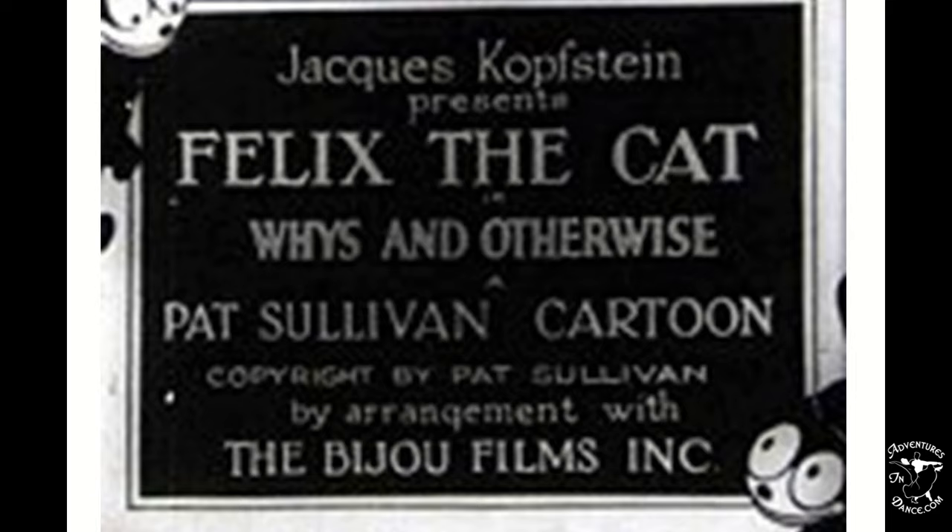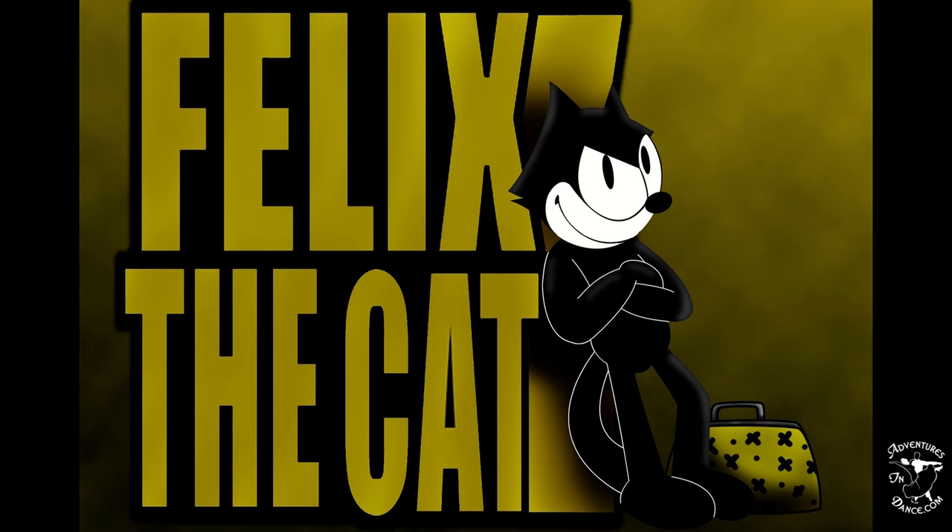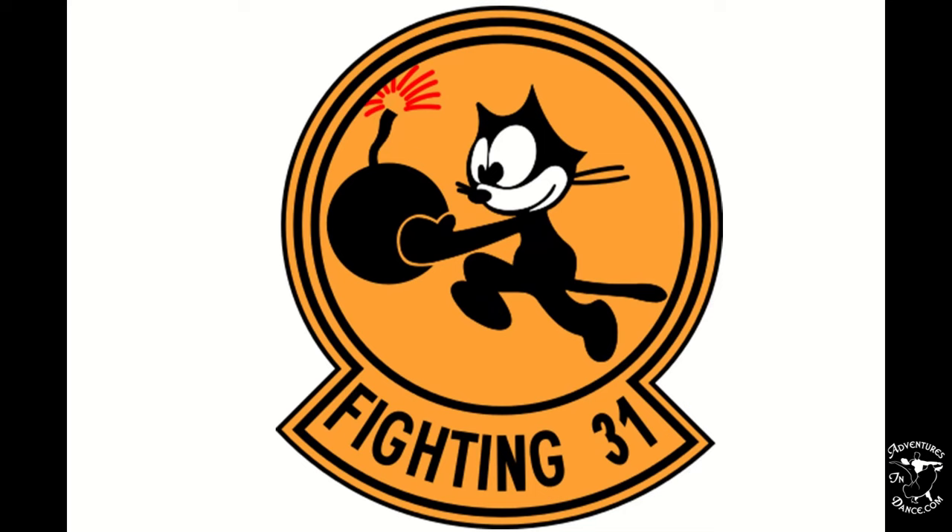Felix the Cat was the first fully animated animal to hit silent films in 1919. He became hugely popular, being featured in comic strips and short films. Many of his film shorts were more popular than the films that followed. The name Felix is Latin for lucky. Many organizations took Felix the Cat as their lucky mascot.